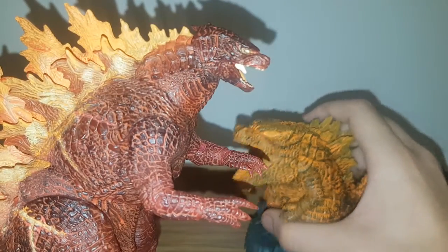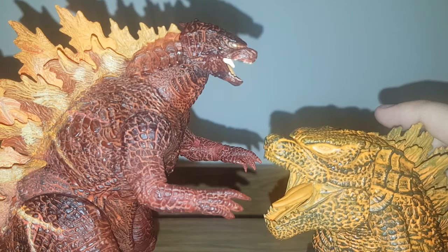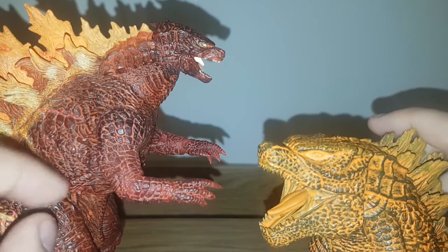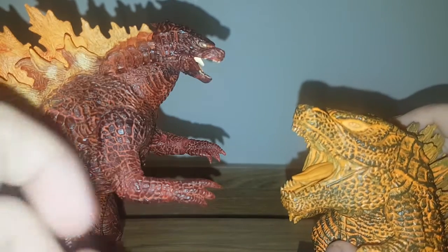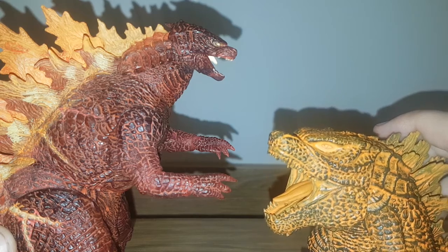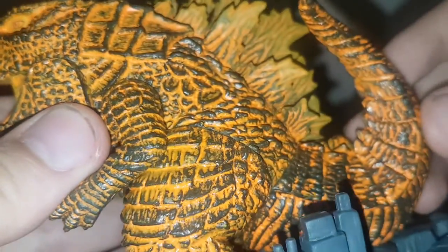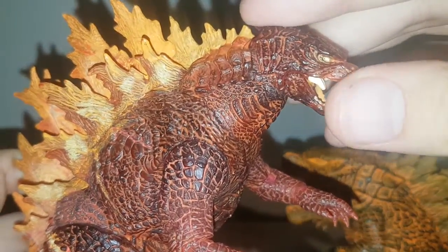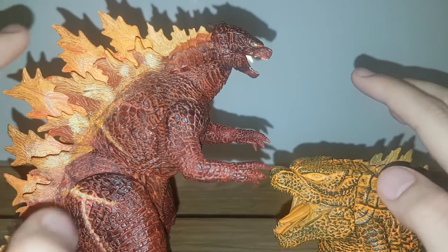Starting with both figures: it's actually much more even than it seems at first glance. In terms of overall sculpted details, NECA has a bit more detail across the body, while the Bandai Banpresto's details are much more defined — they have much deeper ridge marks. The color schemes are very different: the Banpresto has a Cheeto-ish look with a black color scheme and green colorization, while the NECA is a ruby red-pink plastic with lots of yellows and oranges thrown on top.